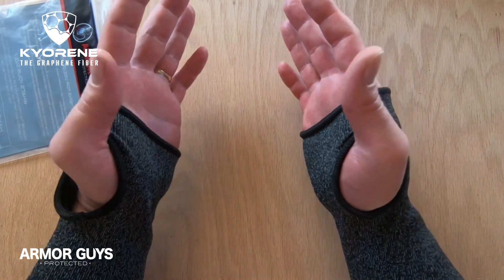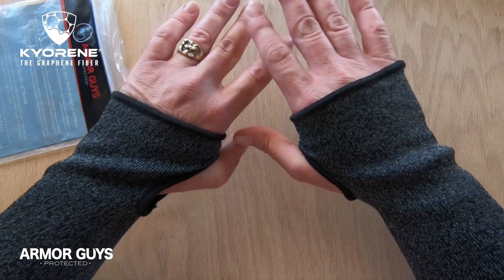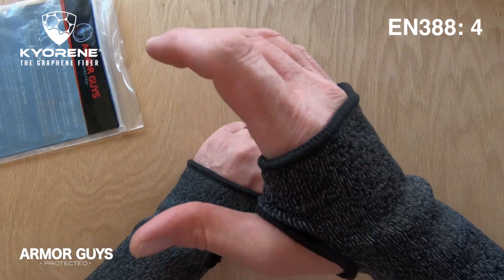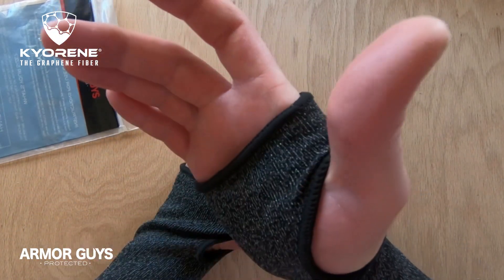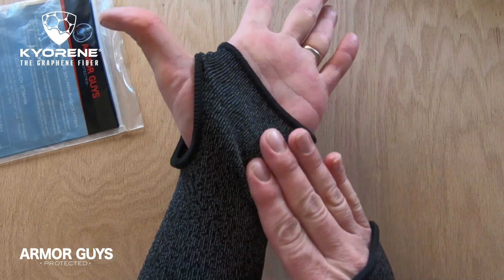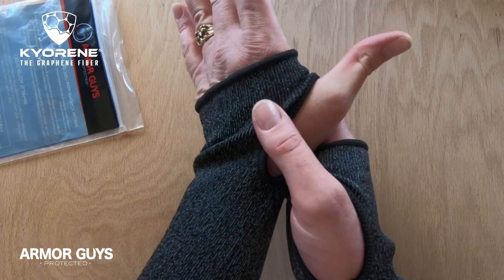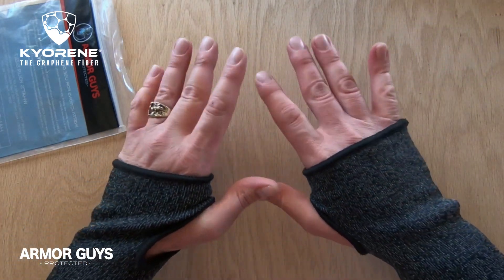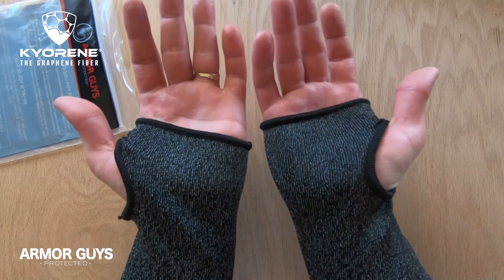The cut resistance on the 00-014T sleeve is an ANSI A4 and EN4. It has a thumb crotch reinforcement. This is a really great feature because this area is a spot where the sleeve starts to really wear down first. With the thumb crotch reinforcement placed here, it gives the sleeve a longer life span. It is very versatile and can be used in many different applications.